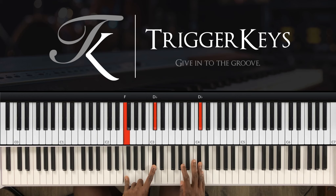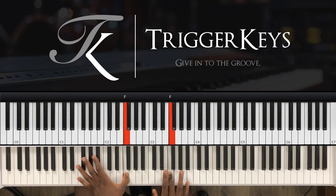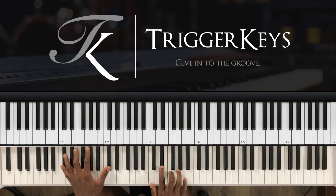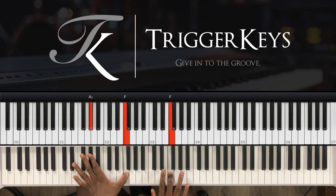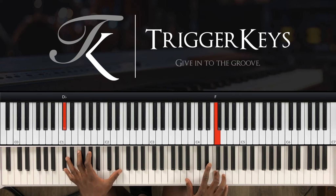Right hand: G-sharp and C-sharp. Remember, the whole time you're holding the top note, which is the C-sharp. Left hand, you play D-sharp and C-sharp. So let me play the thing one more time.